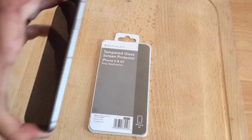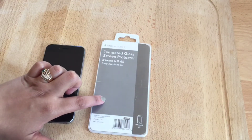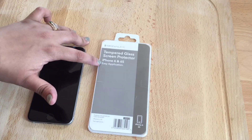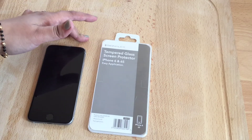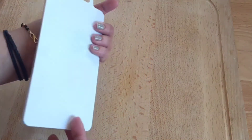The iPhone 6 is in color space gray and I've got a tempered glass screen protector by the brand Signal X. This protector can be applied on iPhone 6 as well as on iPhone 6s. So let's start with our video.